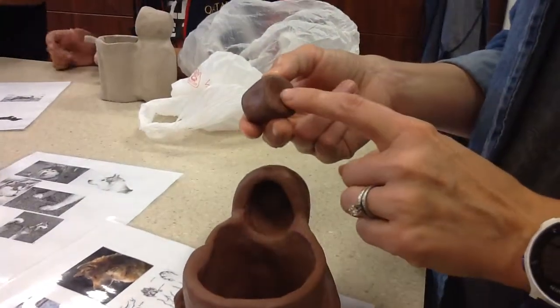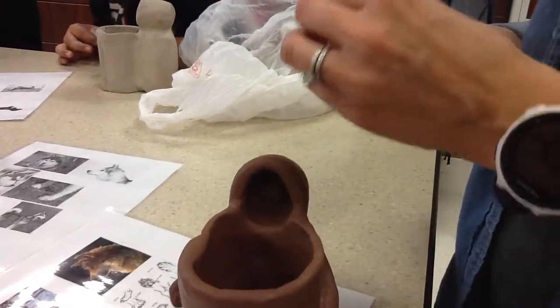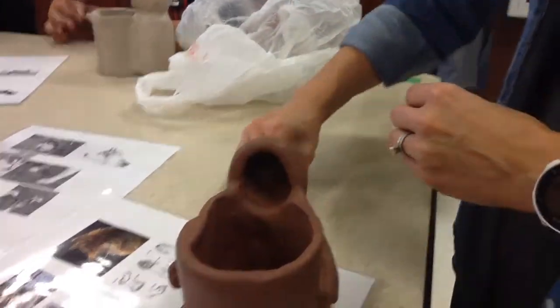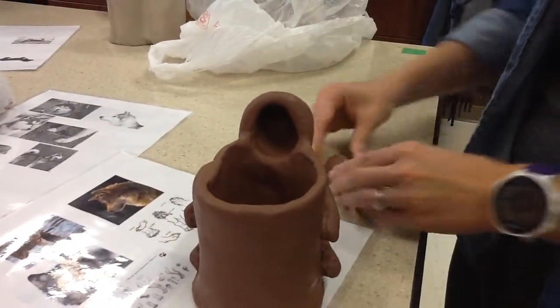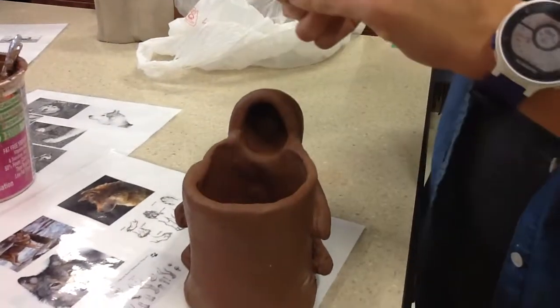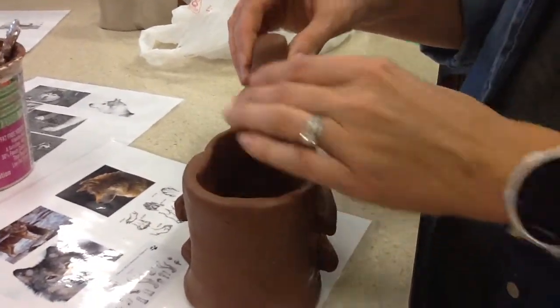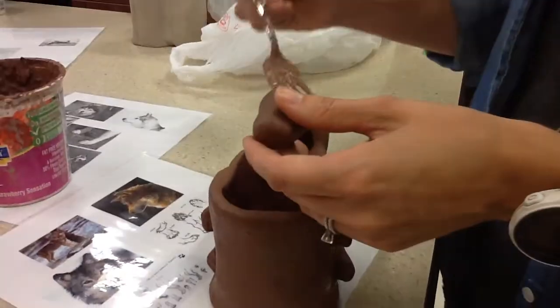I don't know if you can see, this has kind of a concave or a curve there. We need to make that flat so it doesn't make an air pocket. Now it's nice and flat. So when you add this, you're going to score it.